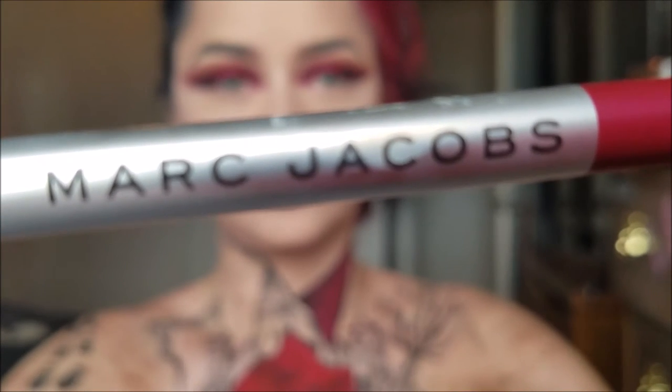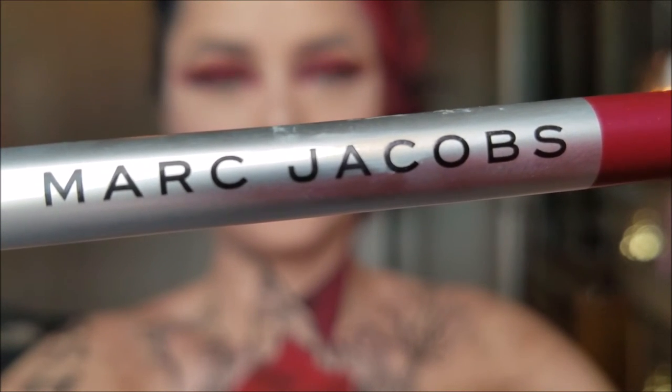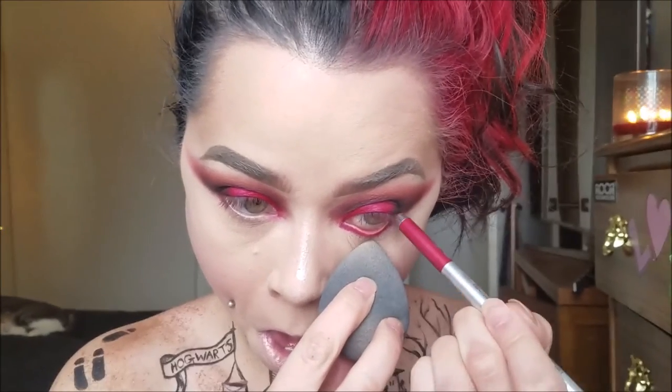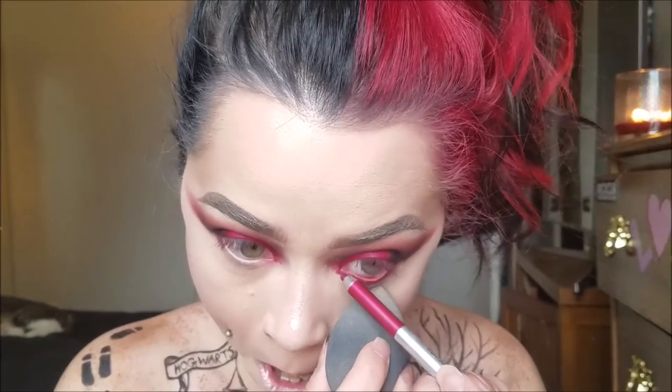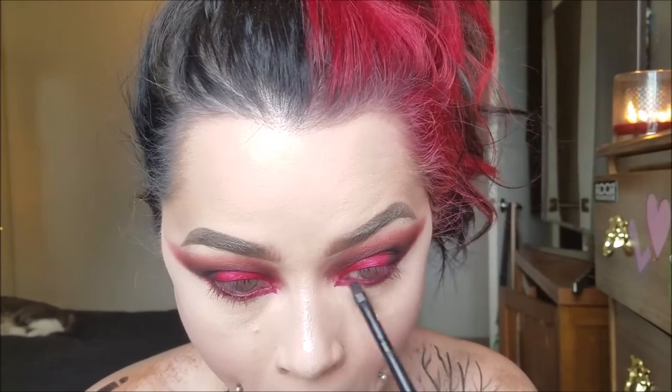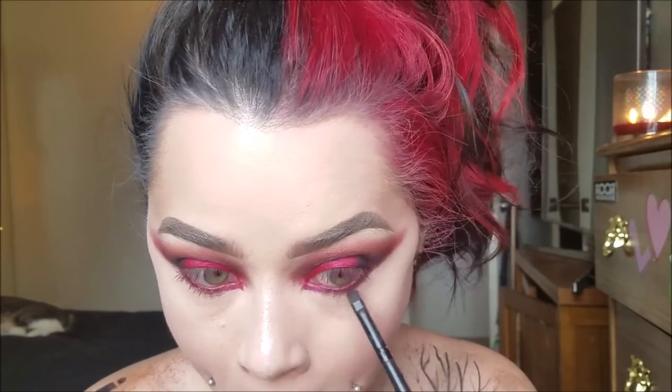Then I'm taking my Marc Jacobs Matte Gel Eyeliner in Fine Wine — it's a super red eyeliner — and I'm putting that in my waterline. This eyeliner is amazing, it's so red and so pretty. It doesn't smudge, it doesn't go anywhere. I have not been able to find a good red eyeliner, and here it is. Then I just blended it out with a little bit of dark brown shadow to deepen it up on the bottom, and I brought it down into a cat eye kind of shape in the corner of my eye — creating that shape with the shadows since we're not using eyeliner.